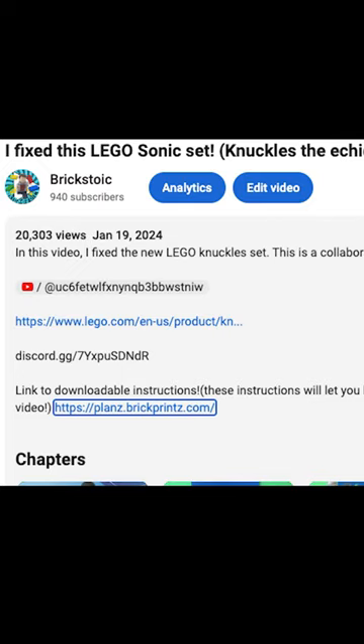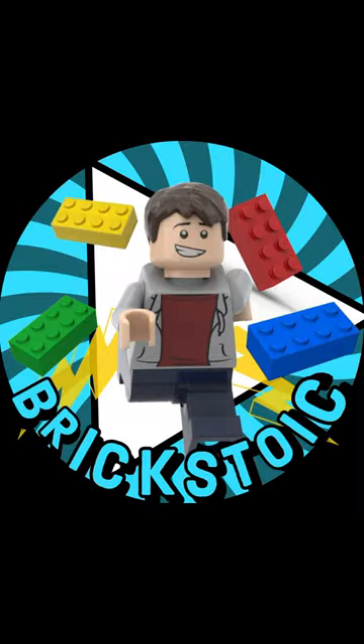As an added bonus, the first 25 people to purchase the instructions will be getting 25% off. Hope you guys enjoy these Lego instructions, and subscribe!